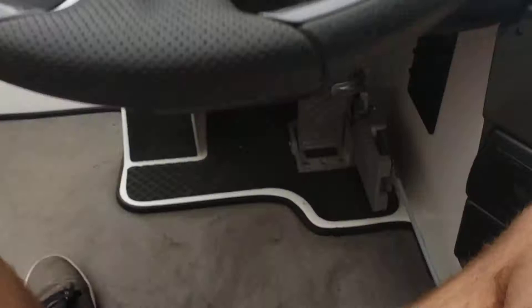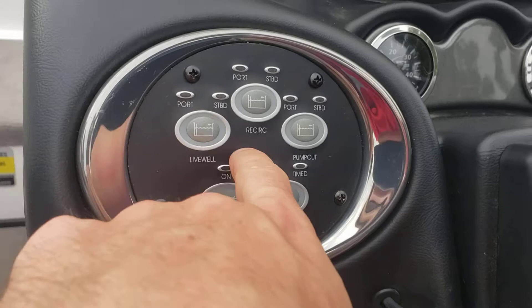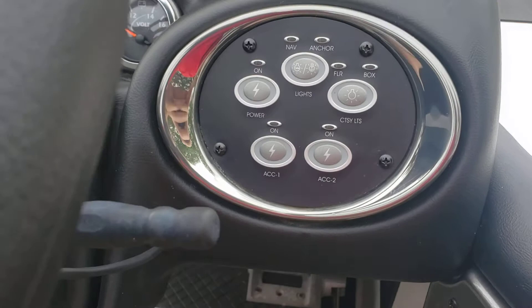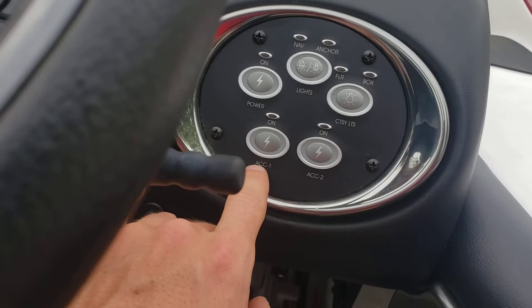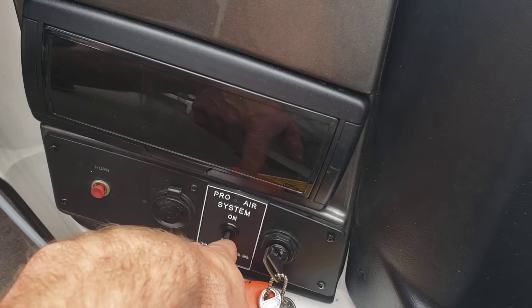Going over the switches: you've got port and starboard live well recirculation, port and starboard pump out, port and starboard bilge pump timer — pretty nice. Over here you've got master power, navigation and anchor lights, courtesy lights, accessory one and accessory two. Down below you've got the horn, marine 12-volt pro air system.